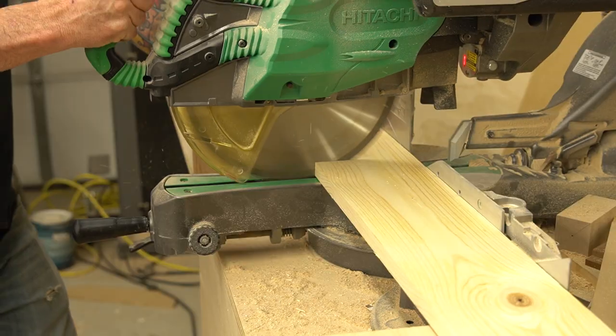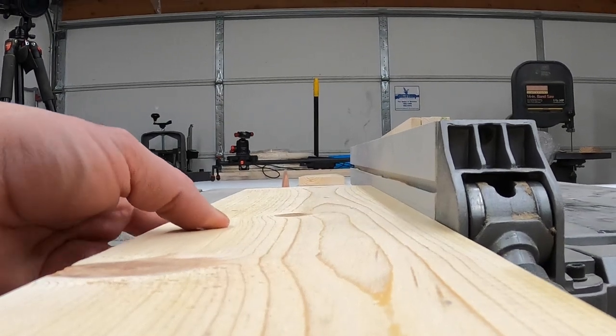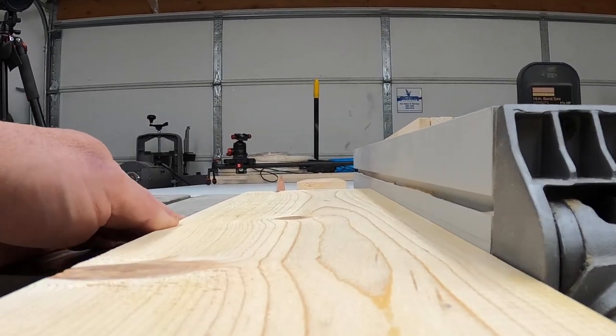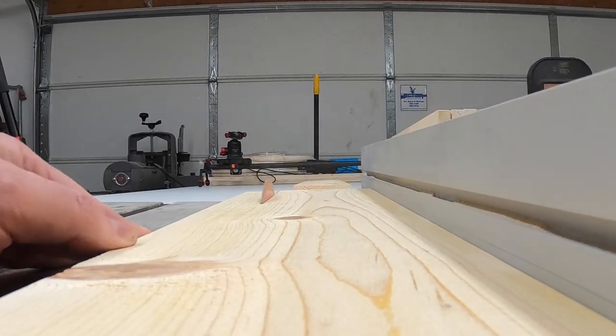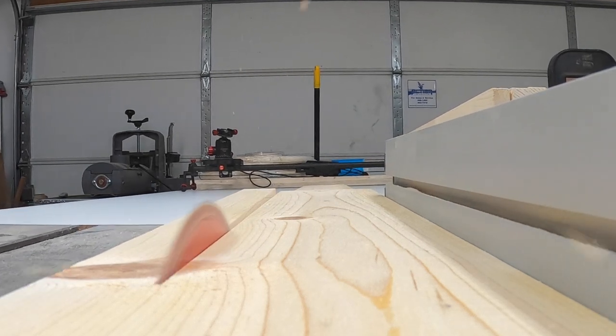Right here I simply set up a stop on my miter saw so that all my lengths came out identical. The final size for my floating shelves will be 31 inches long, 6 inches deep, and 4 inches tall. So right here you see me cutting the 1x6 down to the 4 inch size.